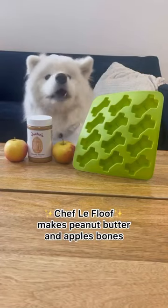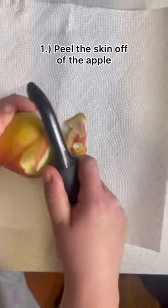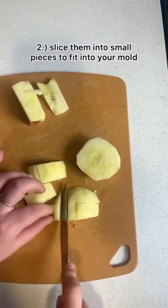Here's how to make Lumi's favorite peanut butter and apple bones. You're just going to peel the apple and then slice it into little cubes, or just as small as you need to get them into the mold.